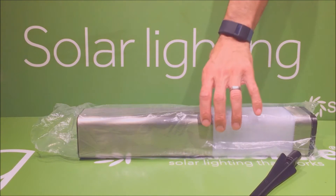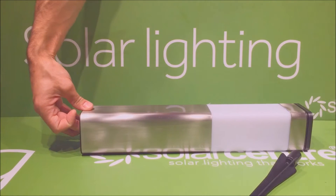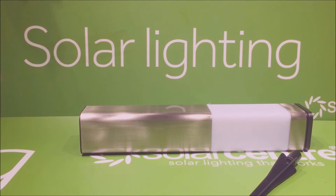There is a rather substantial spike also in the box for mounting the light into soft ground like your borders or turf. This light can also be mounted into hard standing such as your deck or concrete, and I'll show you how to do that later.